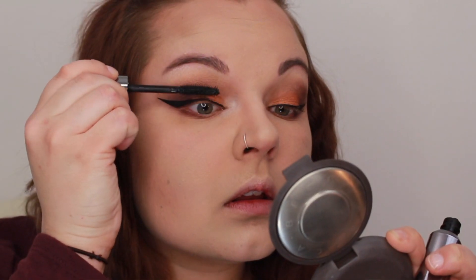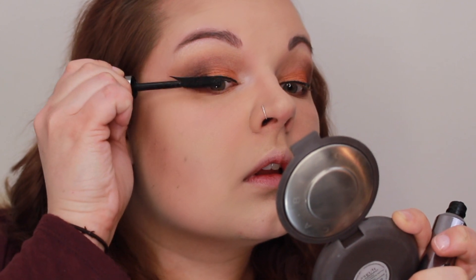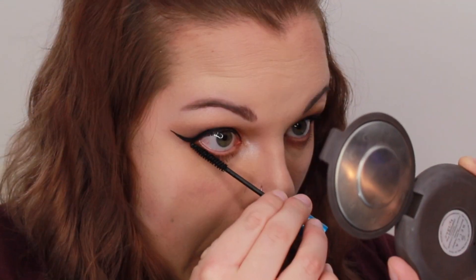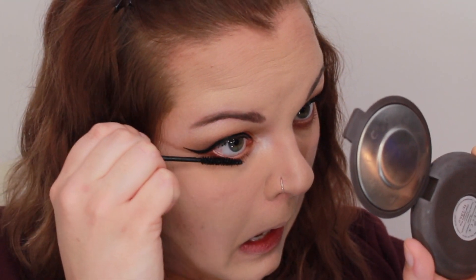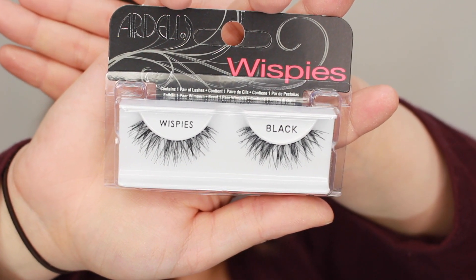Then I'm going to coat my lashes with the They're Real Mascara by Benefit. I'm going to use my MAC Giga Black Lash for my bottom mascara. For once in my life I'm remembering to show you the lashes — I'm going to use the Ardell Wispies. Then for my lip color I'm going to use Lyre by Urban Decay.